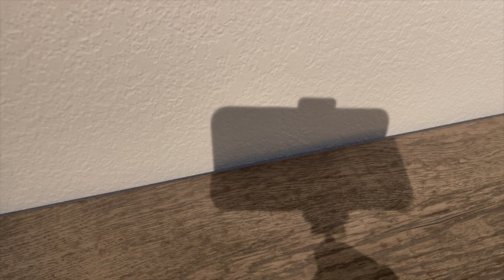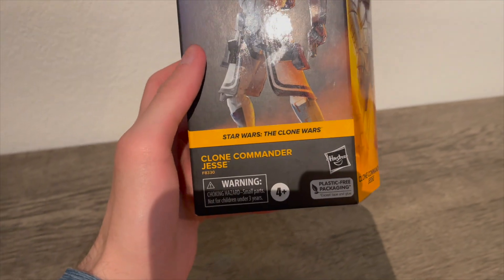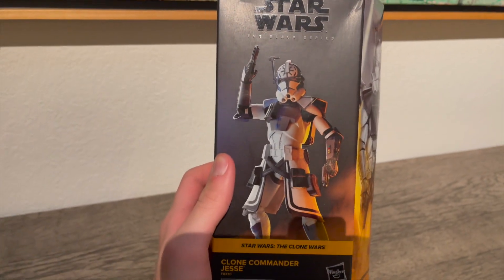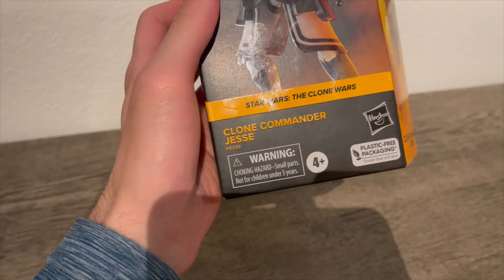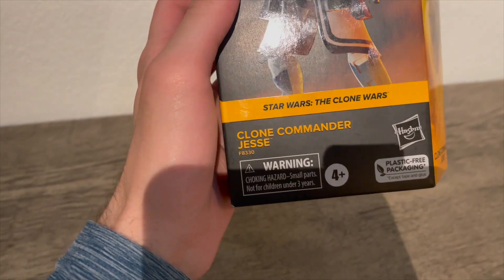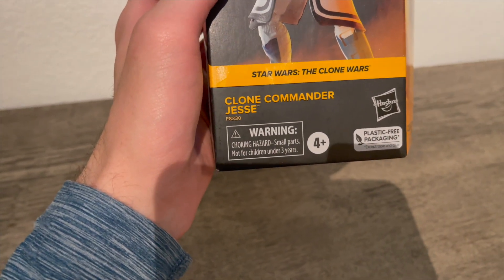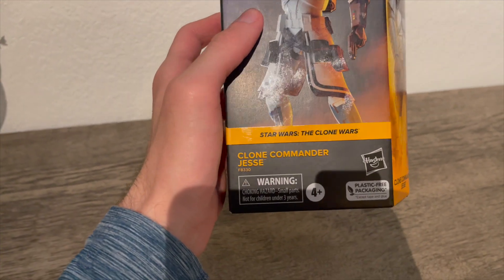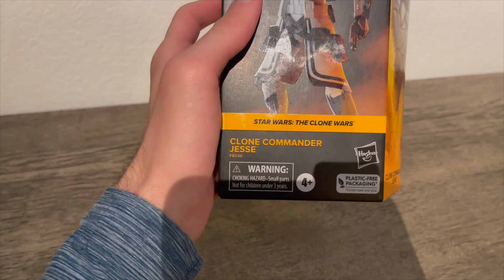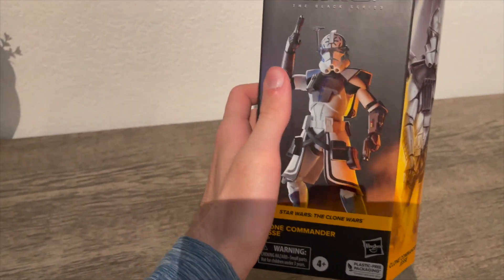Hey guys, welcome back to the review. Today we got the Clone Commander Jet. Wait, what the hell — did you get promoted to commander? No, that's not right. I guess it's what the packaging says. It should be Lieutenant, or like Arc Lieutenant Jesse, but yeah, I guess we're going Commander then.